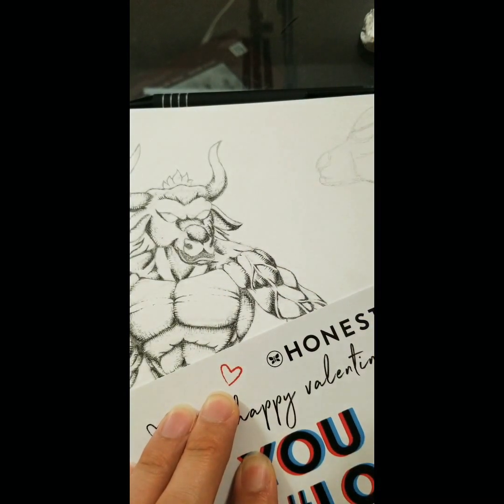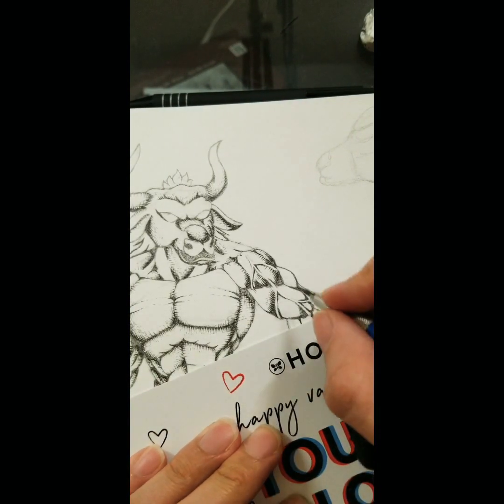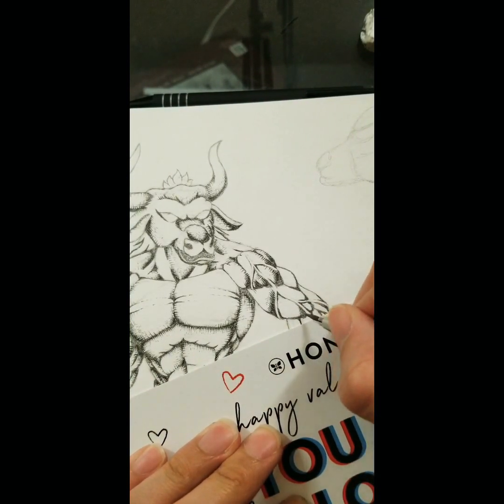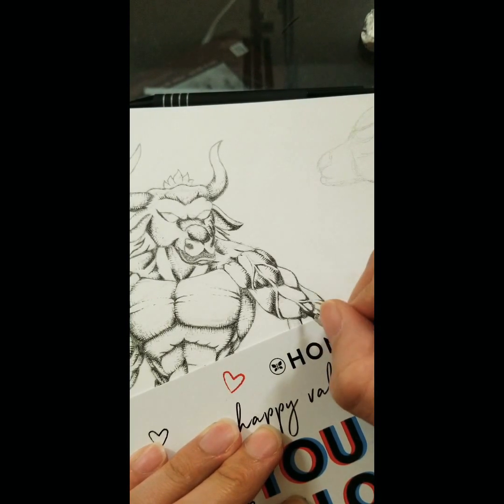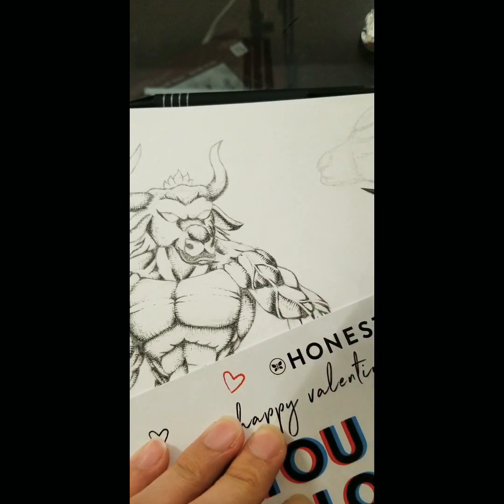If this video helped you out at all and was useful to you, please leave a like and subscribe. Turn on that notification bell. I just started this YouTube channel and I want to make a lot of art videos — tutorial videos to show people how to get better at art. And in turn, I also want people to help me get better at art, because there's so many things to learn. Hopefully this video helped you out.